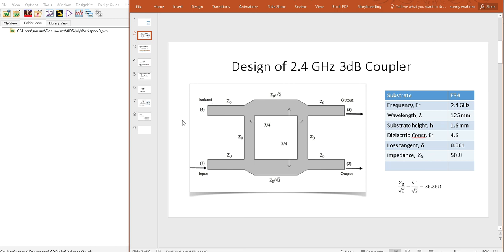Looking at this diagram, we have the input at port one. The output ports are at two and three, and port four will be isolated — that is, no signal is supposed to go through there. Output port two will be at a normal phase while output port three will have a 90-degree phase shift because the signal has to travel a longer distance to get there. So if antennas are attached to ports three and four, an input signal V1 at port one results in an output at ports two and three.